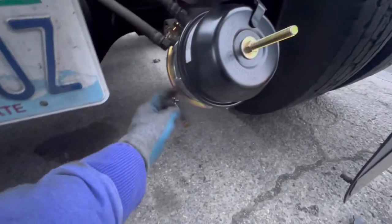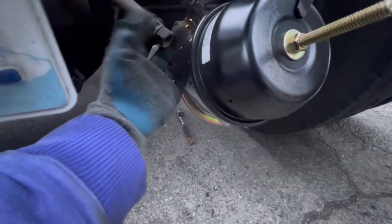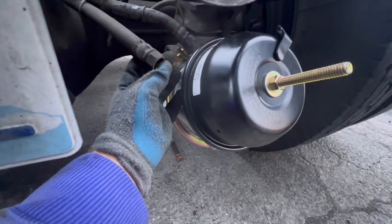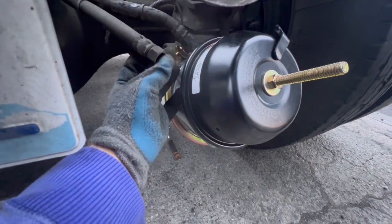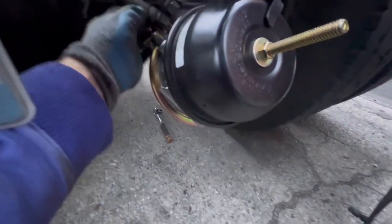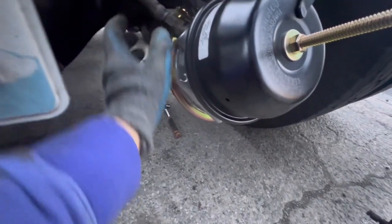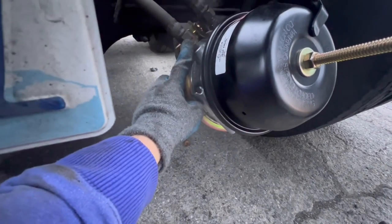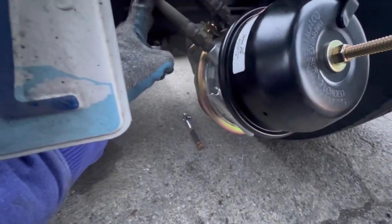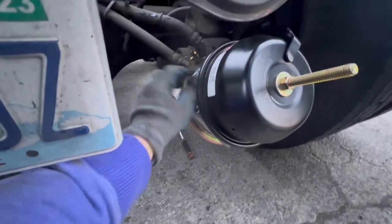In case your diaphragm ever does leak, on your service side you can put a dime inside here — I don't think a penny will fit but a dime fits perfect. It has actually saved me a few times before I was able to buy a new brake chamber. You can stop it from leaking by just putting a dime inside there and putting the hose back on. Some people use a vice clamp, but I like the dime method.